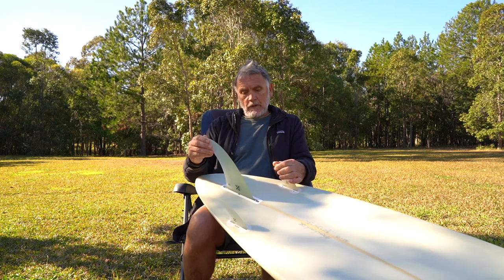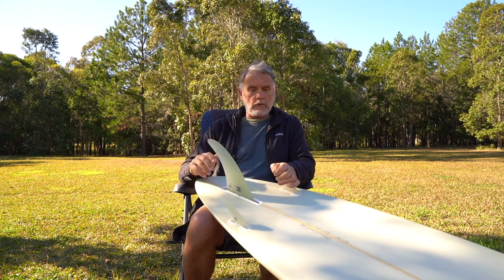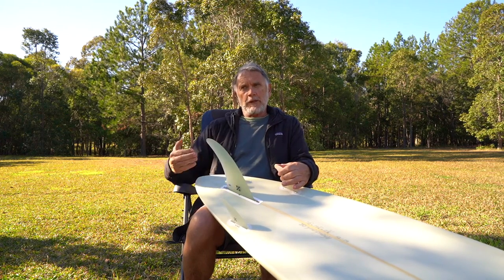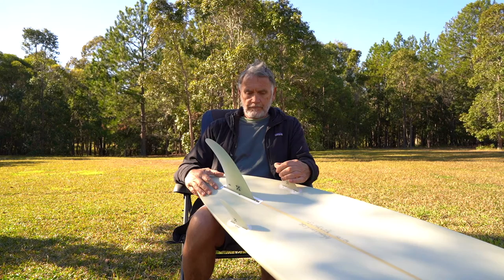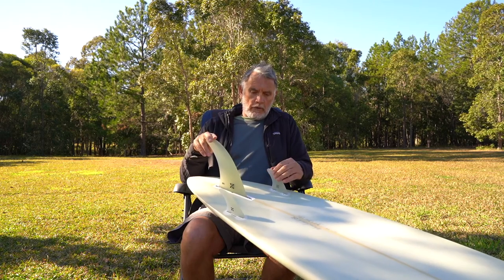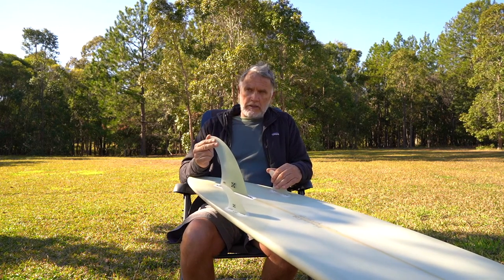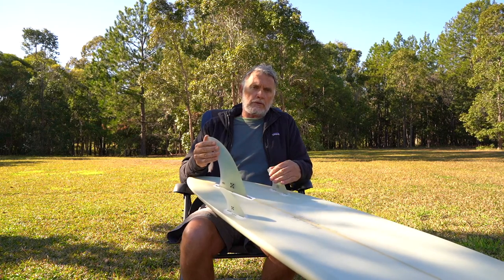Some guys say, 'I'm not a good enough surfer to know that,' and I say you are — because it's a very obvious change in the feeling of the board. I love to get people involved with their own surfing and their own boards. It's an enriching process; it's about understanding. One of the things I've found about fins of any combination or style — whether it's a tri-fin, four-fin, or this setup — is that the fin is, and it's hard to be specific, but I'd say 30 to 40 percent of how the board goes.